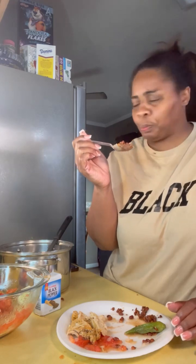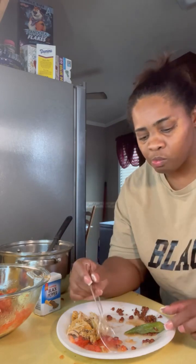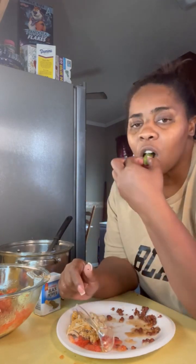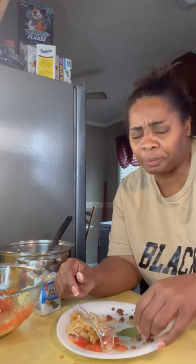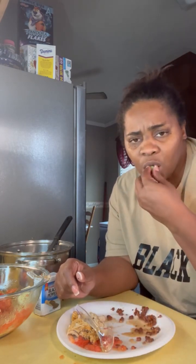Them baby field peas with field peas and okra with the snaps - baby, you can't know how good that is. This reminds me of my little grandma's house. Y'all try this, for real.